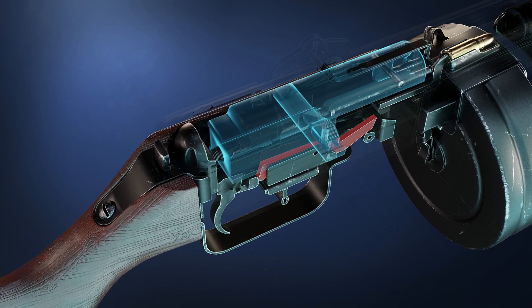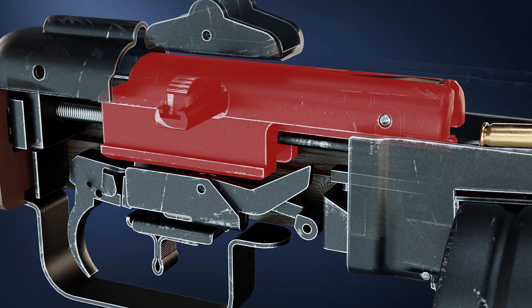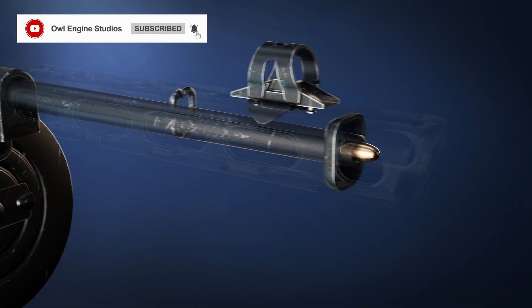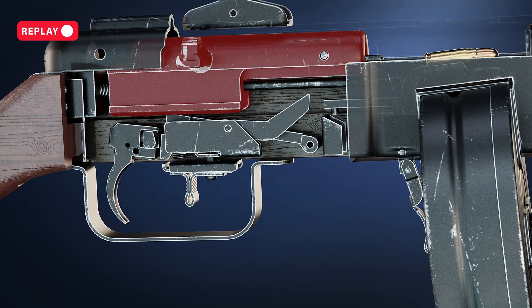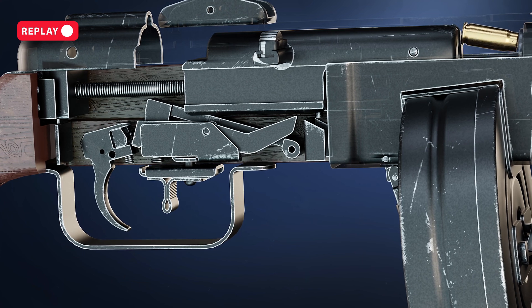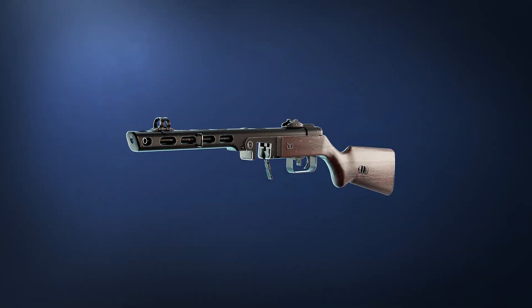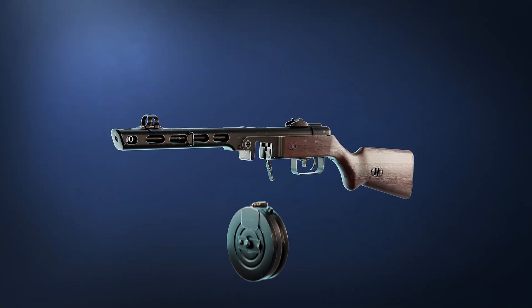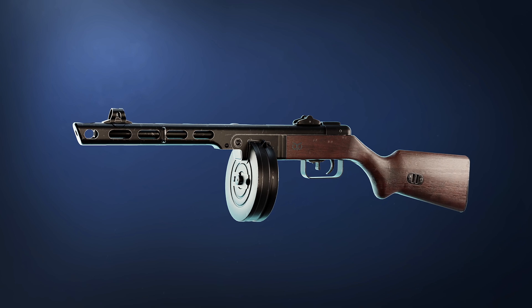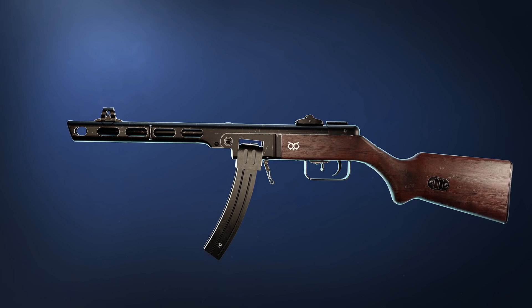The trigger mechanism of the PPSH-41 is simple: when the trigger is pressed, the bolt is released and it hits the bullet. It has a 71-round drum magazine. While the drum magazine is the most iconic, the PPSH-41 can also be equipped with a straight box magazine.